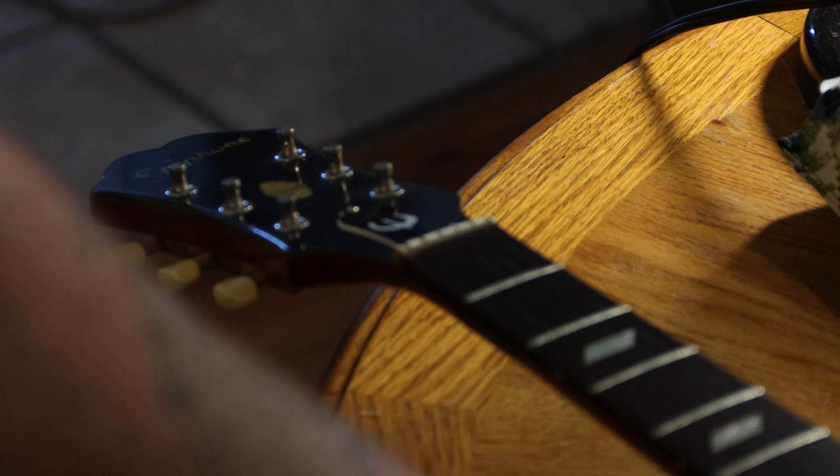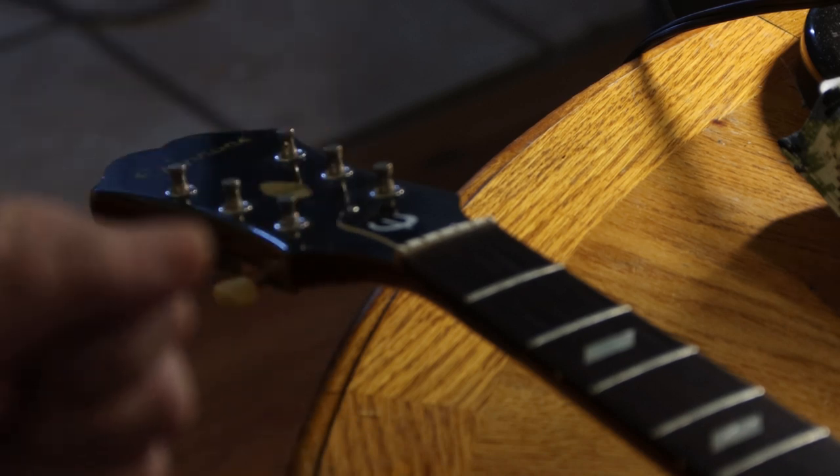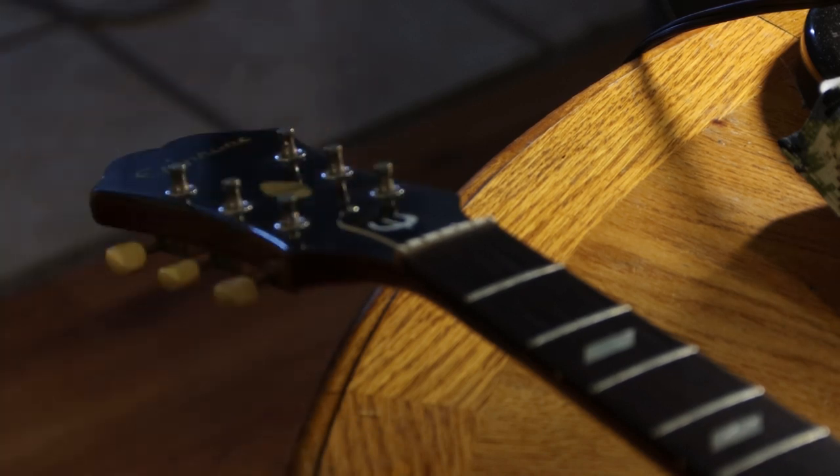Before you adjust the truss rod, take all the tension off the strings first. And don't ever go more than a quarter of a turn at a time. String it back up, get the tension, check everything, and go from there.